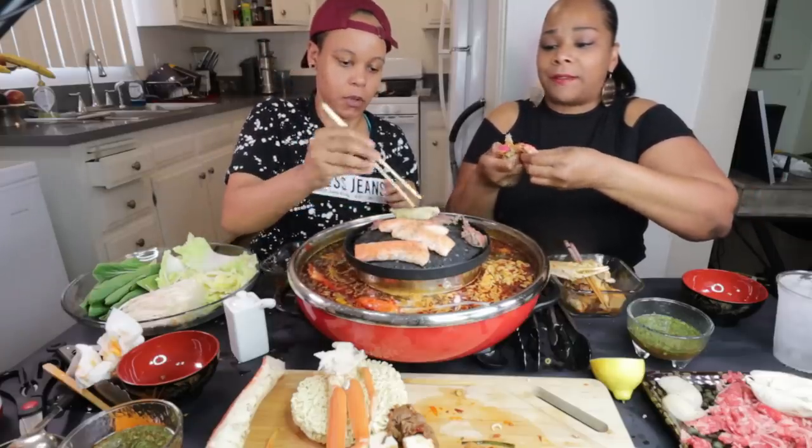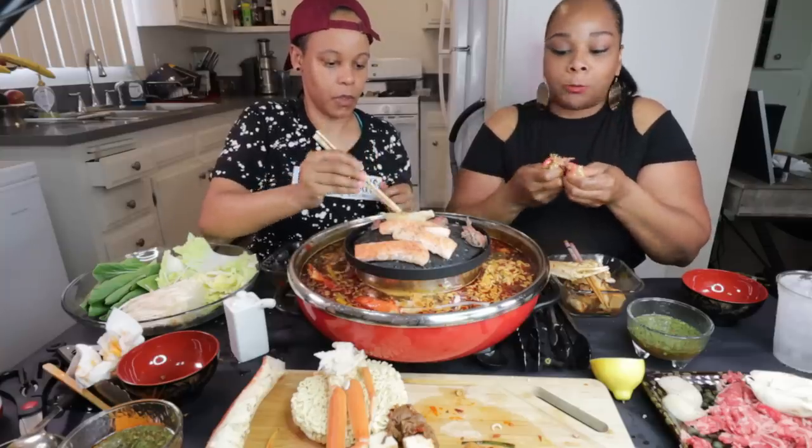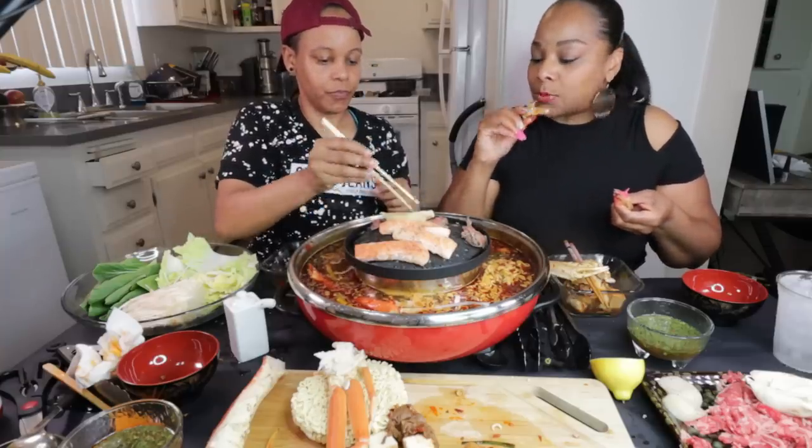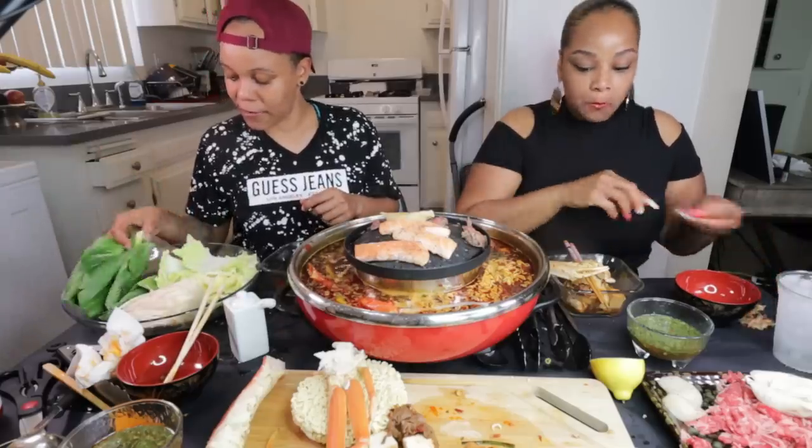The sauce flavor that gets into this crab is awesome. It's really good. It's a little hot though, y'all, I ain't gonna lie.